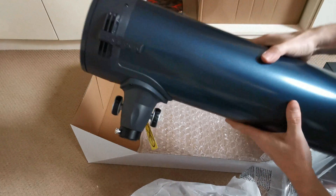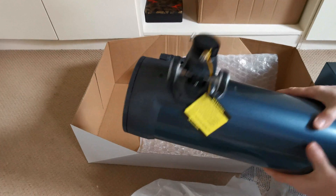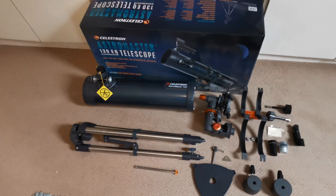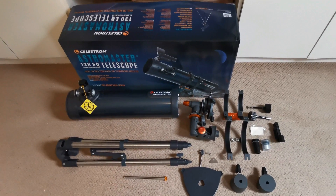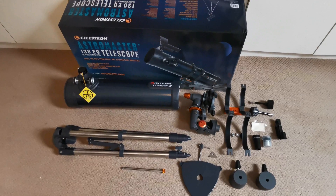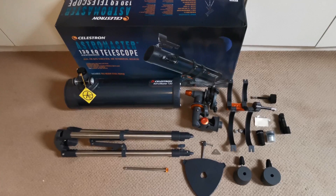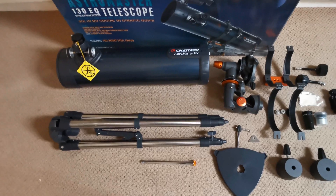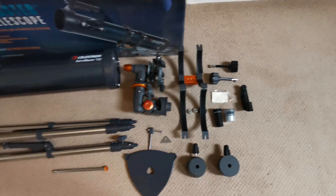So I'm going to lay all the parts out now so you can see everything that's in the box, and then we're going to make a start at the assembly process. Here we are in the man cave for Review Monkey — this is the Celestron 130 EQ telescope and it's now fully unboxed. I'm going to show you all the pieces that are in the box so you can see what it comes with.